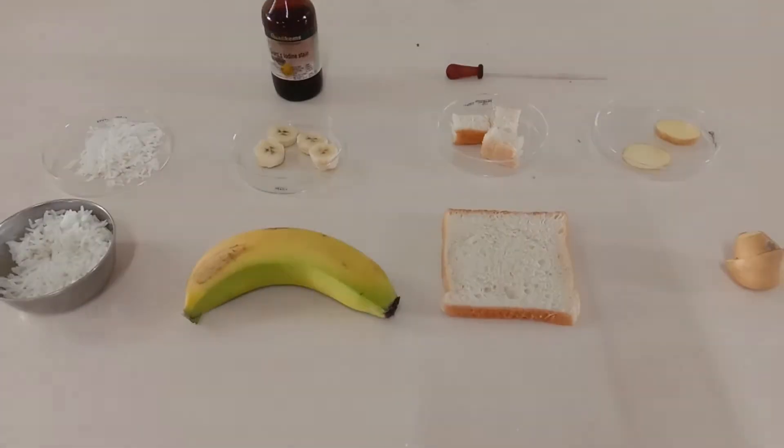Hello scientific audience, hope you all are doing fine. Today I am going to perform a demonstration to detect the presence of starch in food items. Starch is a soft white tasteless polymer comprising of glucose molecules. It is insoluble in water and produced by all green plants. This experiment is very important for grade 9 students as a part of their curriculum.